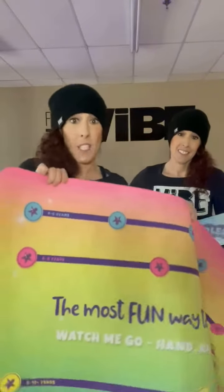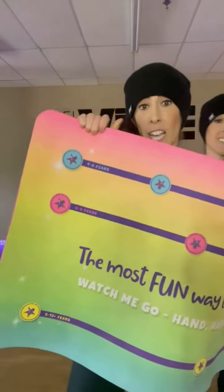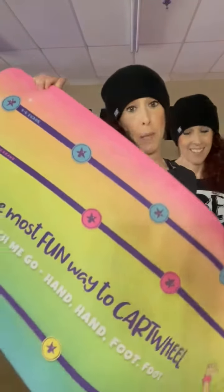This is the box it comes in — it's a nice big box. This is basically the mat, and the cool part is it rolls up just like an average yoga mat. What makes it really unique and scientifically based is that it has three separate age groups: four to six, six to eight, and eight to twelve plus. If you're an adult, you can use the age twelve plus size, which is the yellow line.